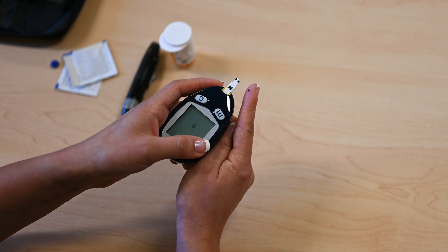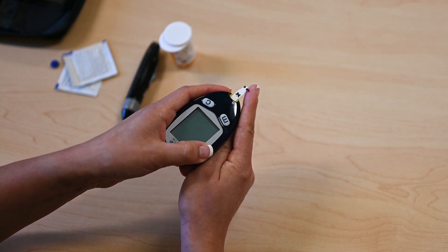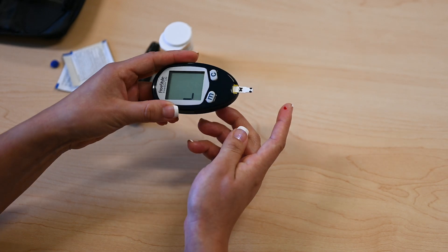Put the test strip up against the blood drop. The meter should then show you your blood glucose number.